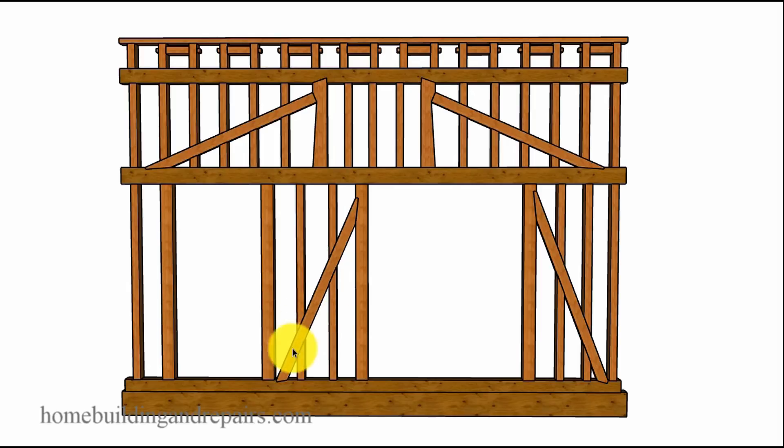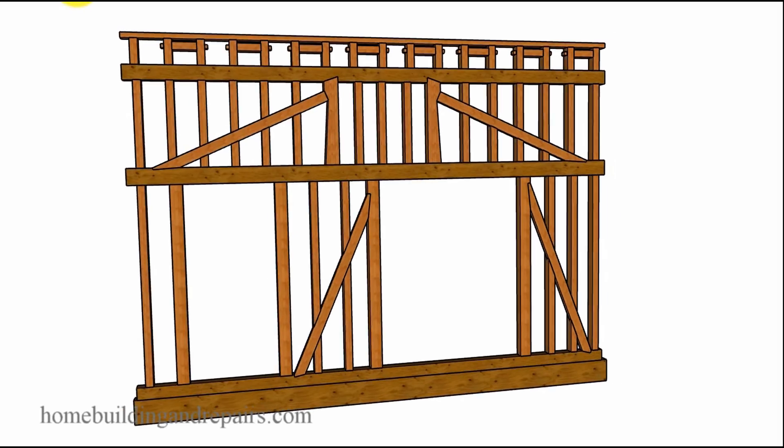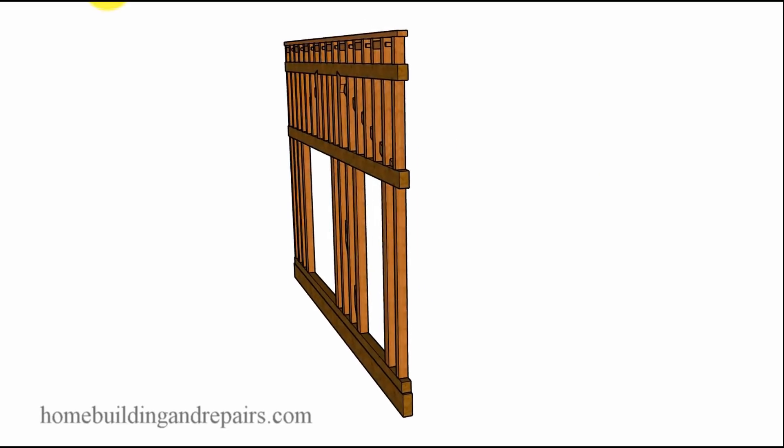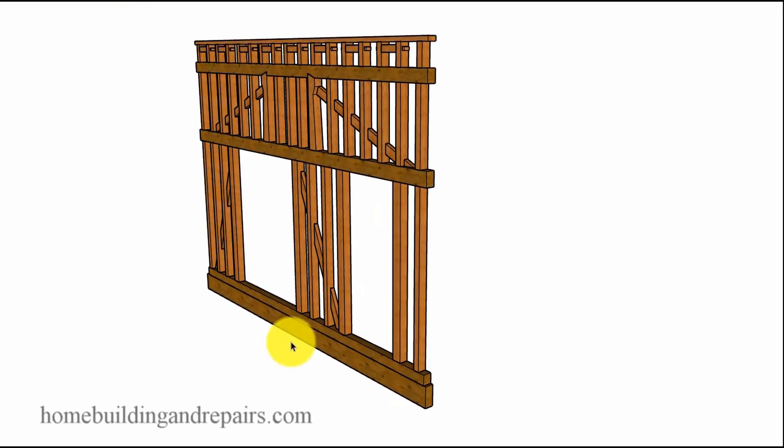Let's go ahead and take a look at the bracing here and spin around the wall. If you're wondering how the roof rafters, ceiling joists and such fit on here, I would only be guessing. But back then, the floor joists would have probably sat on top of this beam, ceiling joists on top of this beam, and maybe the roof rafters on top of this beam here.